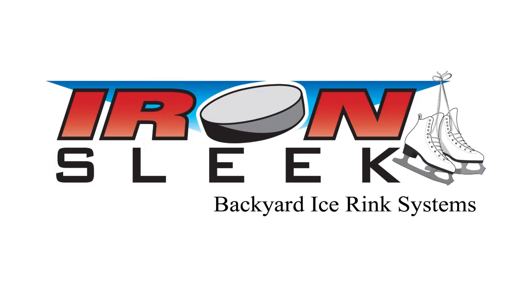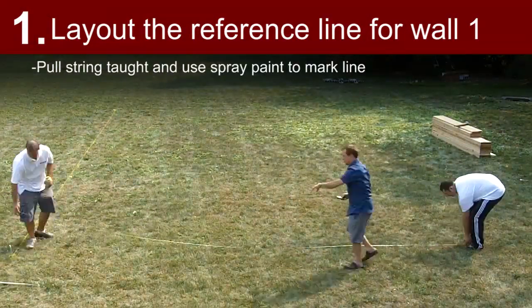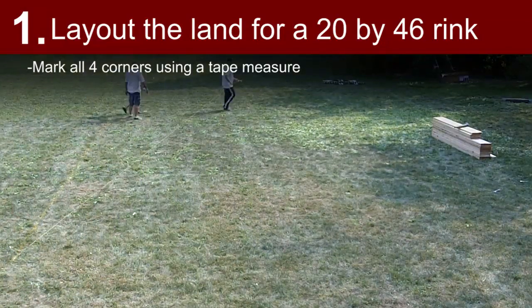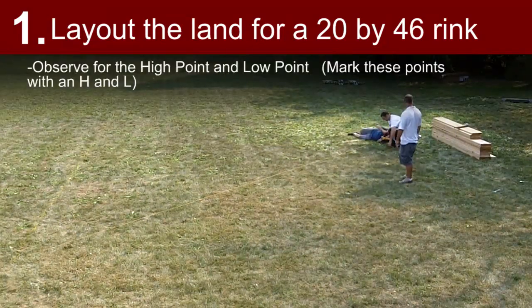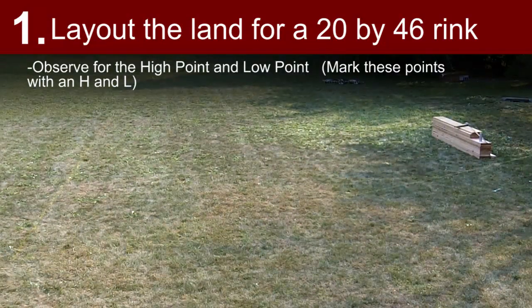Getting started building a 20x46 foot rink — watch this video and follow these steps as we build it in just a few hours. Build reference wall 1: pull string taut along the length of the rough rink position and spray paint these reference lines. Lay out the land for a 20x46 foot rink, roughly marking all 4 corners using a tape measure. Verify the slope across the high and low point and refer to the chart provided in the box to see if you will need extra components.